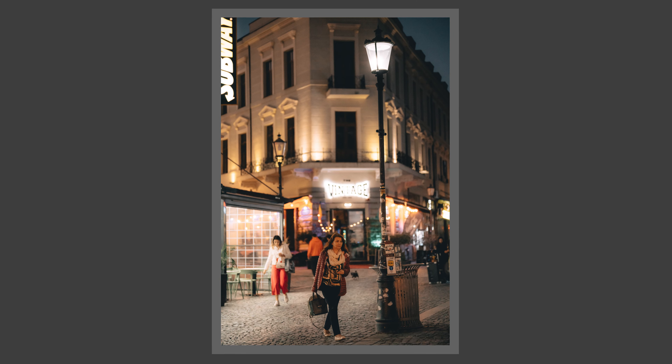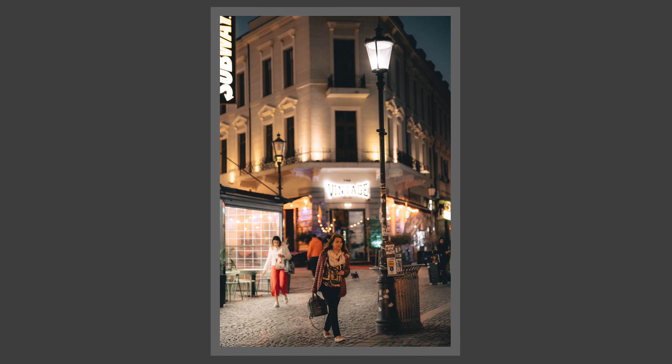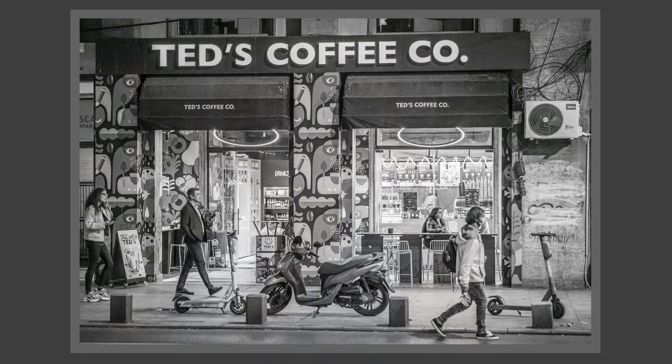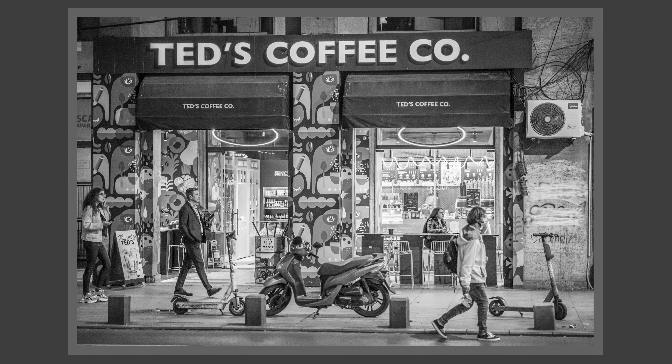This lens is made by TT Artisan. It's a full frame lens with nice aperture clicks, and it's a 75mm F2 lens. I will compare it to the Sony 85mm F1.8 and the Sigma 90mm F2.8, and I'll explain why I like this lens very much.